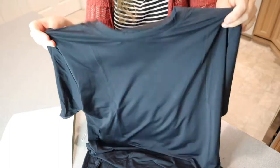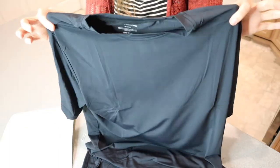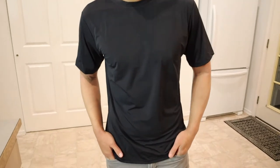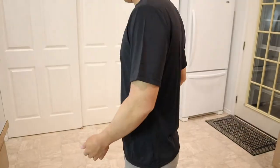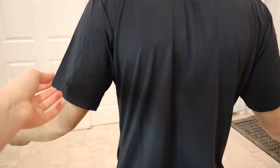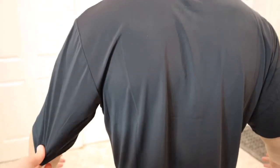I'm going to go ahead and have my husband try this on so you can see kind of what it looks like. Okay, so he just put it on — this is what it looks like. I actually really like the fit of it. You can see that the sleeves are a little bit on the medium size — they're not super long like all the way down to the elbows, but they're not super short either.